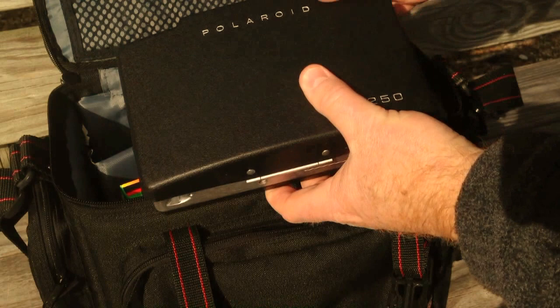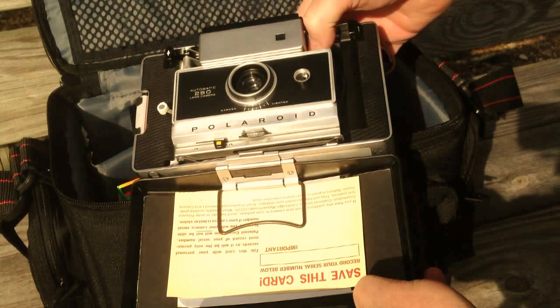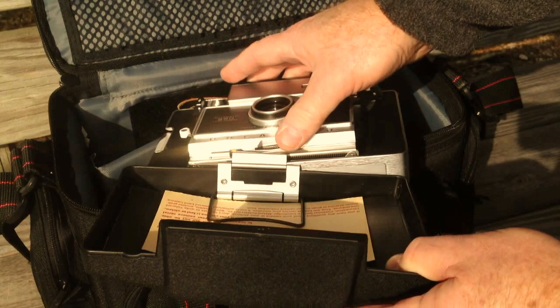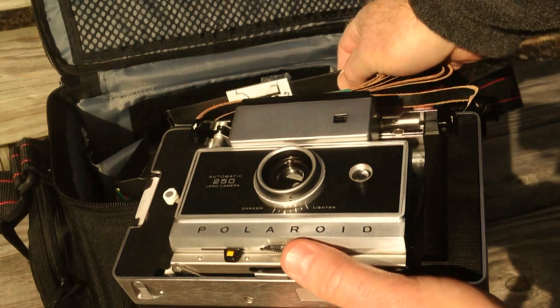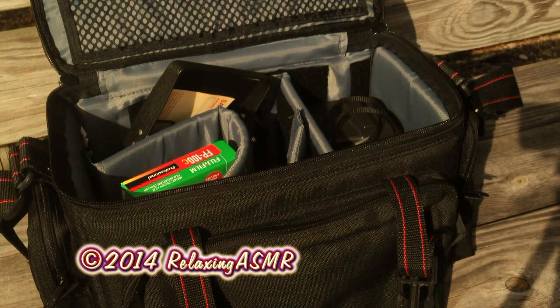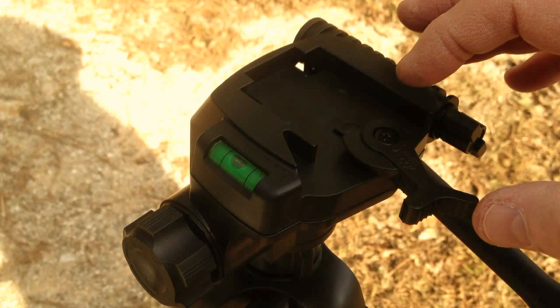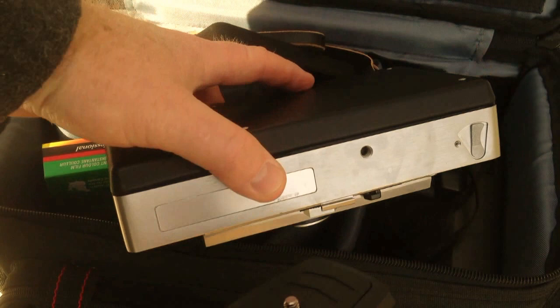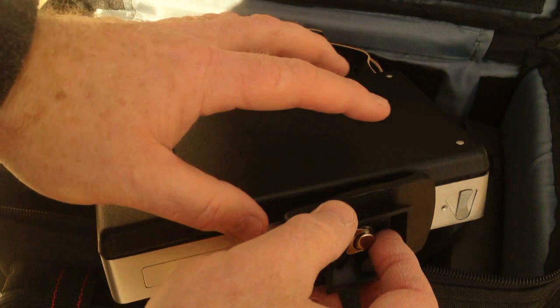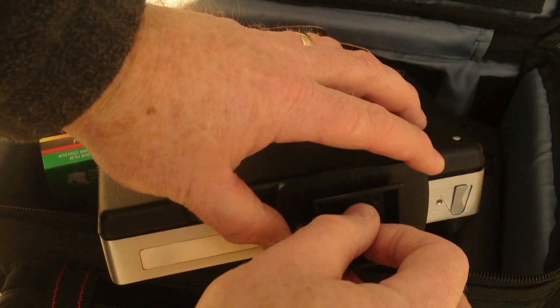Here's the camera itself. If you missed the first video on this camera, I'll put a link in the video description in case you want to go back and check that out. Now my understanding is that not all Polaroid Land cameras can be mounted on a tripod — you have to have a camera that has a metal frame like this one. Some of the Land cameras are made out of a lot of plastic.